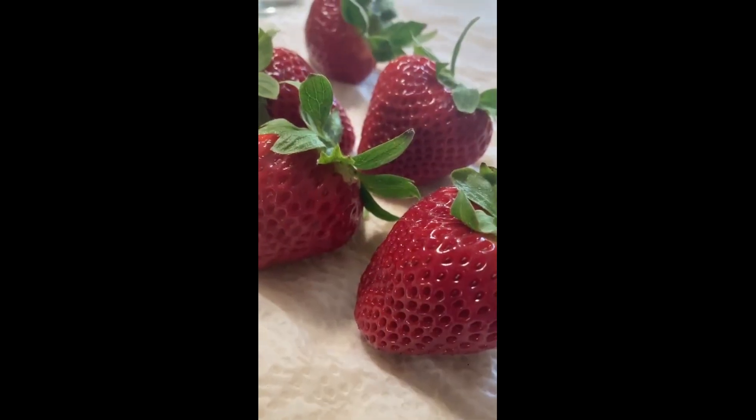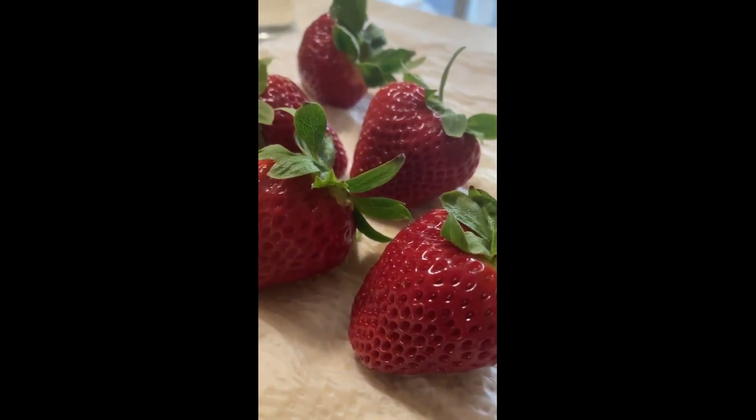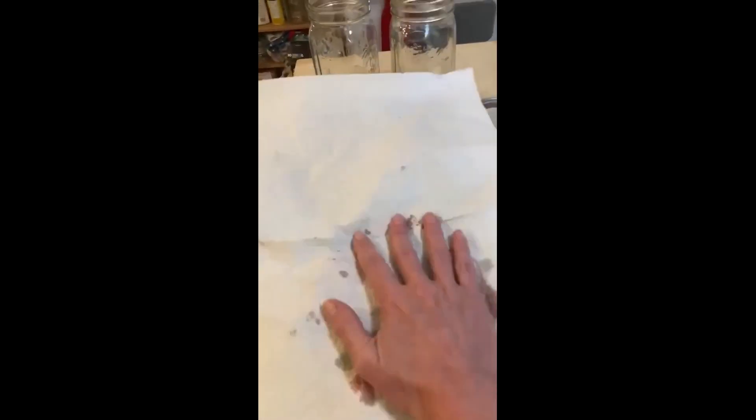First step is to wash your strawberries and then lay them out on a dry paper towel. I'm going to cover them up with some more paper towel and give them a pat and just let them dry a little bit before you add them into your jars.